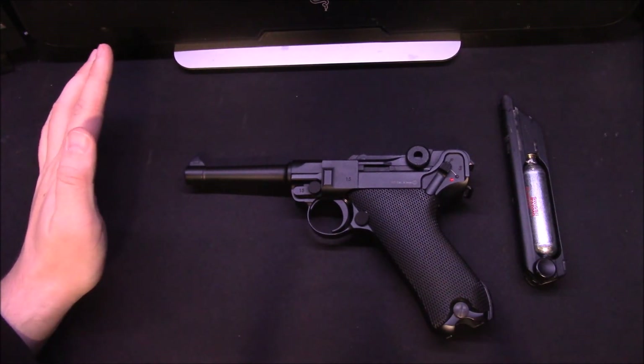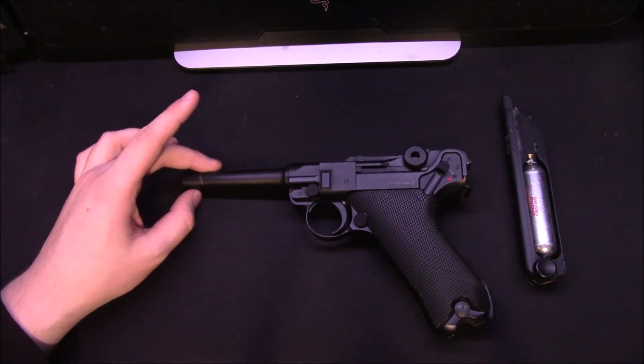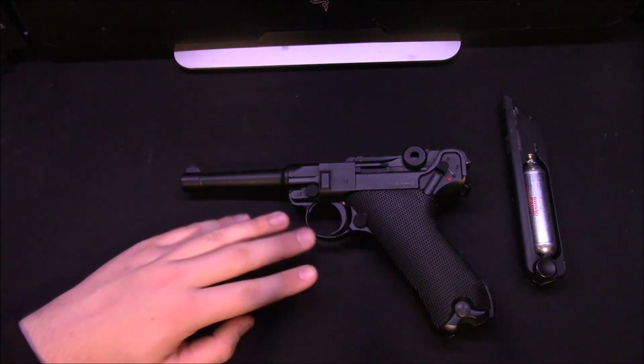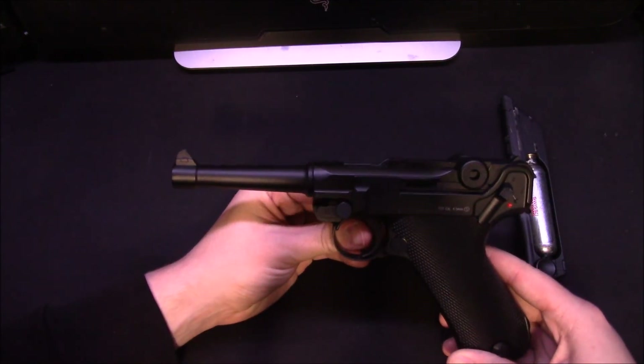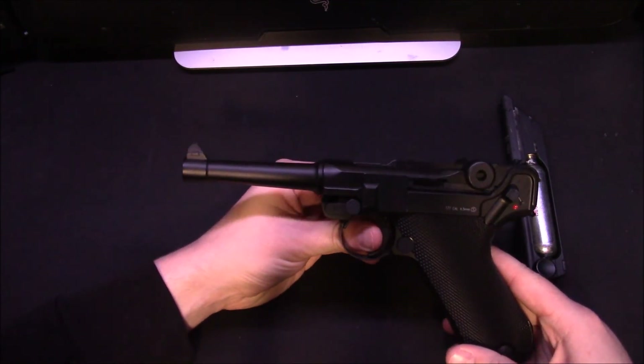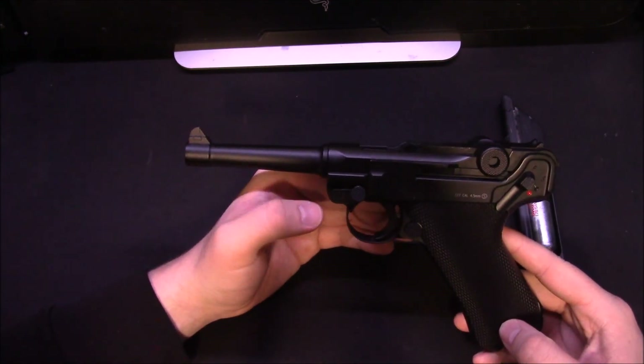The pistol itself is great. If you're looking for an authentic replica or just something fun and different to shoot, I would highly recommend this pistol. It's been great for me — absolutely no problems whatsoever. Being KWC, it's pretty much guaranteed to last anyway. But yeah, that's my review of the P08. Thanks for watching.